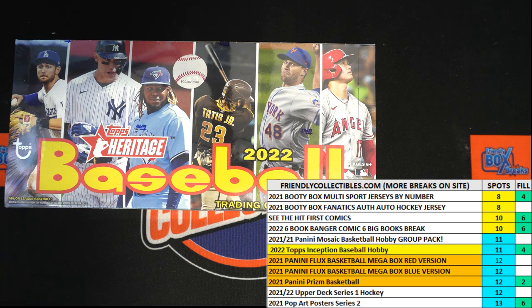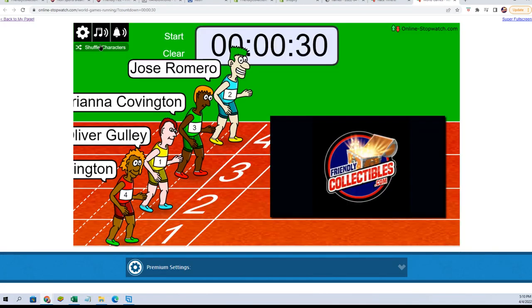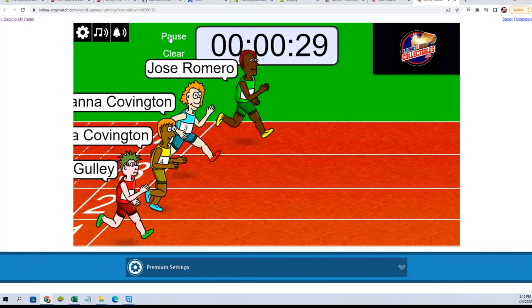All right, here we go. We've got a filler race for 2022 Topps Heritage Baseball Box 206. We've got our racers at the line, 30 seconds on the clock. We've got to shuffle them up seven times. Sending them away, let's switch on over and start our shuffles. Here we go: one, two, three, four, five, six, and seven. They are off.